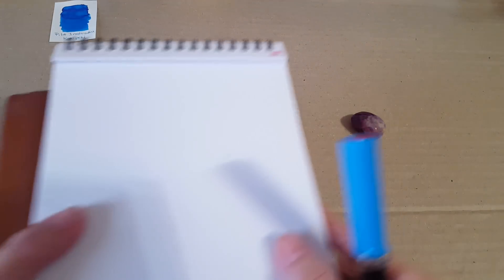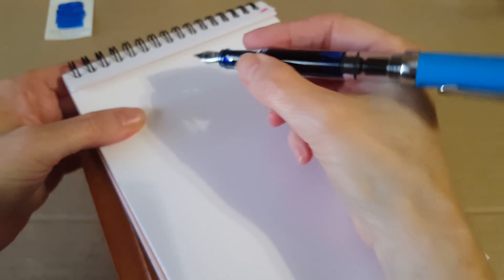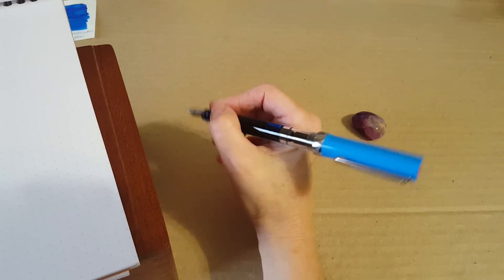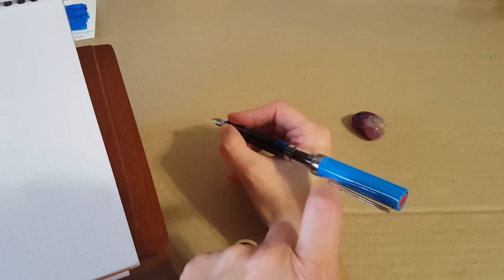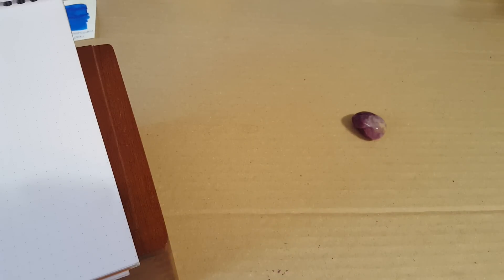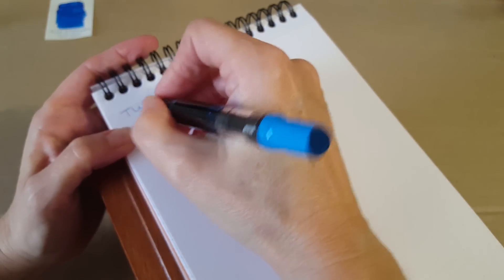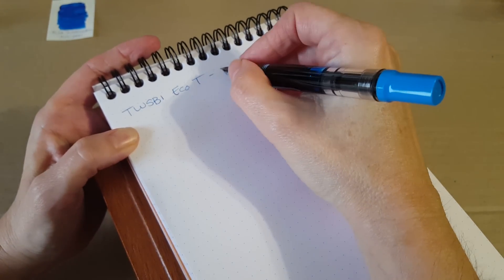Let's do a writing sample where you can see me write. This does post nicely — it stays in and everything — but I don't like to write with it posted; it's too much for my small hand. You can do it if you want, no problem. So this is the TWSBI Eco T with a fine nib.